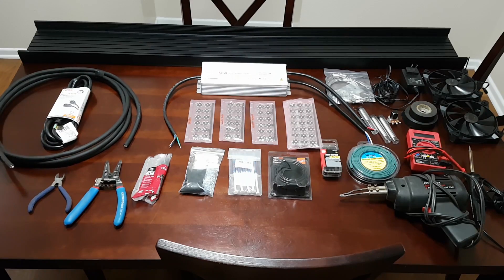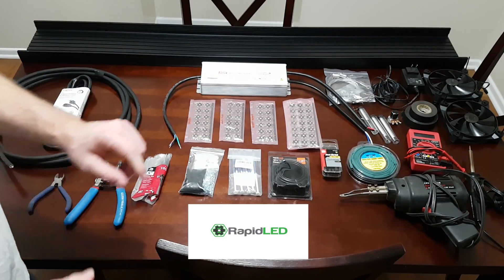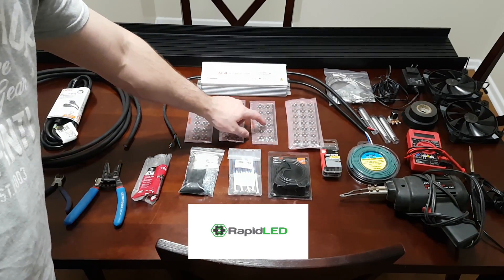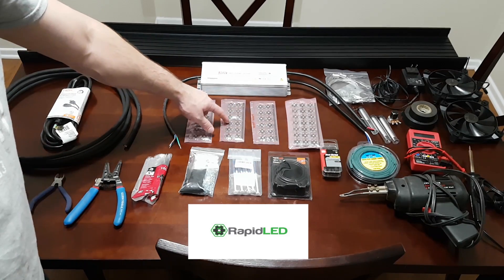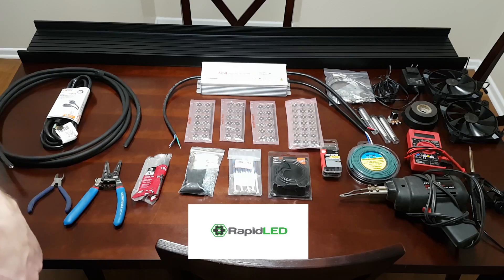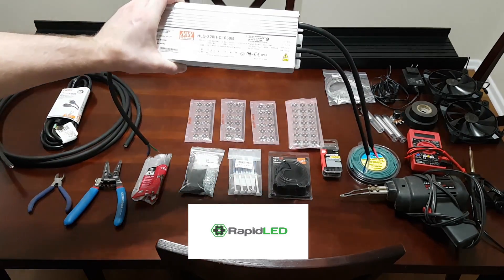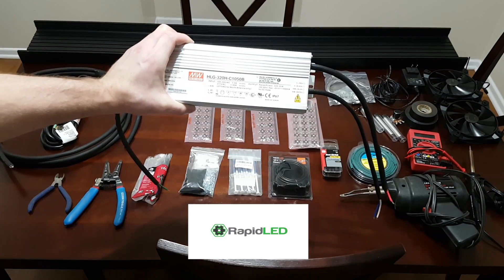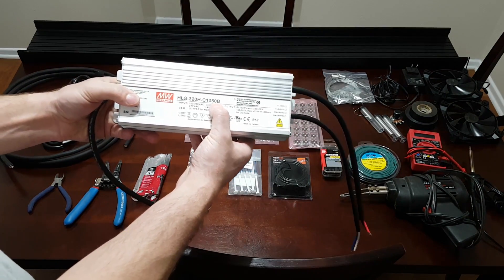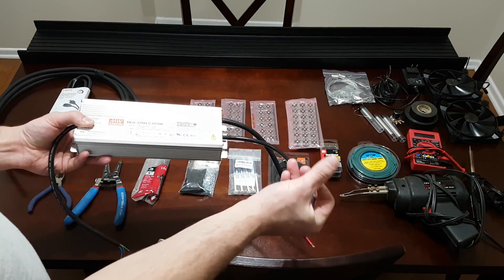I also want to give a huge shoutout to RapidLED.com. They sponsored me with the LEDs and the driver for this build. They sent over 60 6000K LEDs, 12 green LEDs, 12 red LEDs, and 12 3000K LEDs. They also sponsored me with this Meanwell HLG 320H C1050B driver. This is the B version, which means it has a dimmable lead on it, so you wire in a potentiometer to these two leads and that lets you dim the fixture.